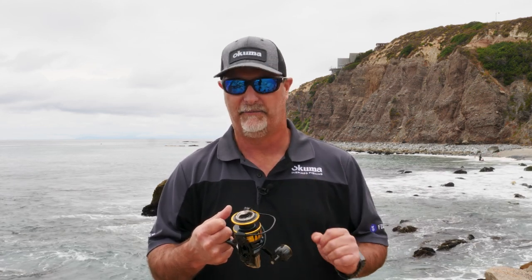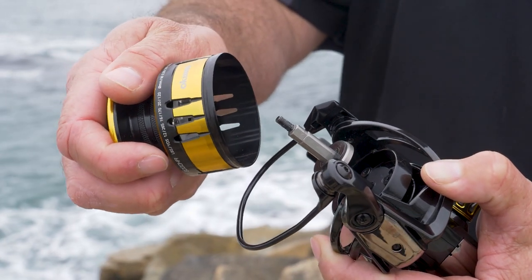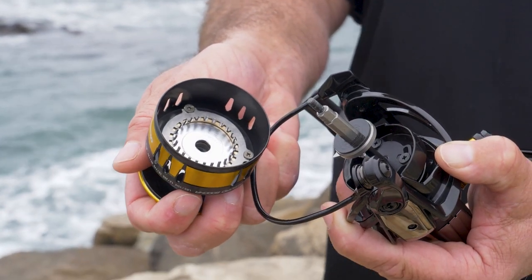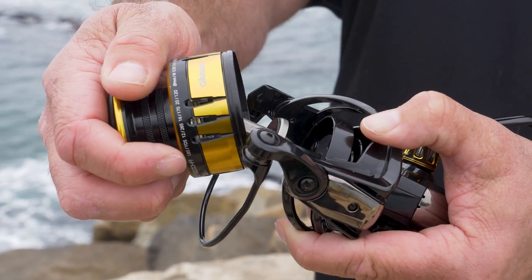One of the things when you're fishing braid is that there's a lot of stress placed on any reel, regardless of brand or manufacturer. The one thing that we equipped this reel with to make the Tesoro different is that instead of a stainless steel spool shaft, we used a titanium spool shaft. So this thing is super strong, super durable, and it's also something that's never going to corrode.